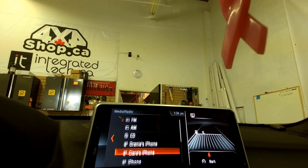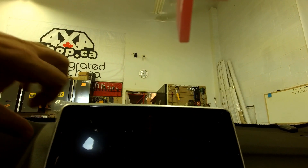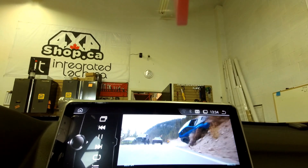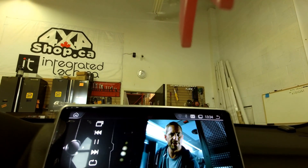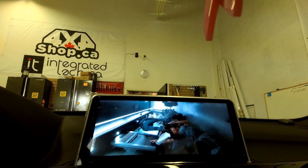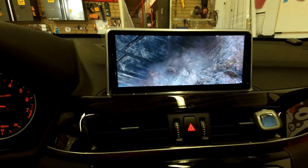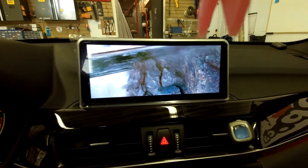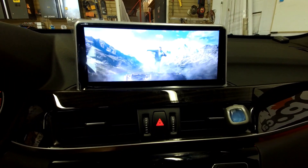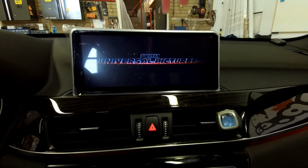We choose USB, and then when we go back to the aftermarket screen — when we want to watch video or whatever — we're going to have the sound. The quality of the sound is amazing.